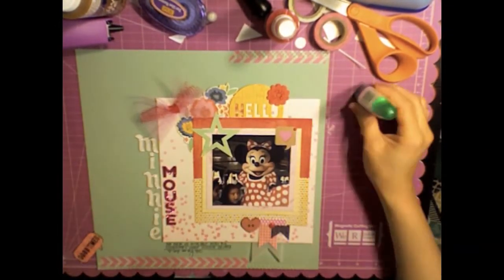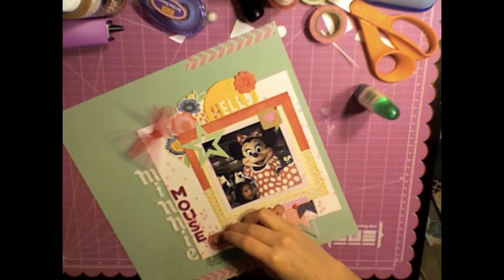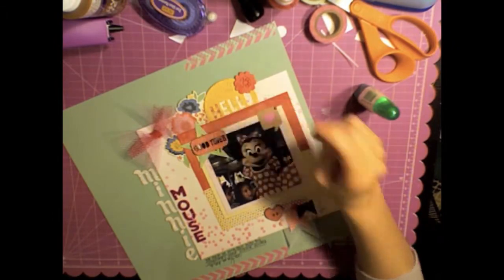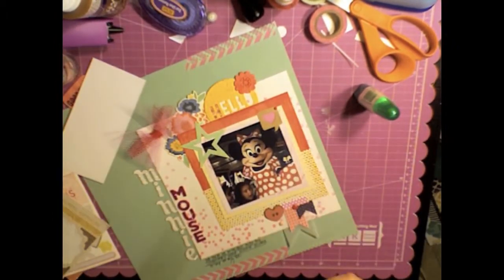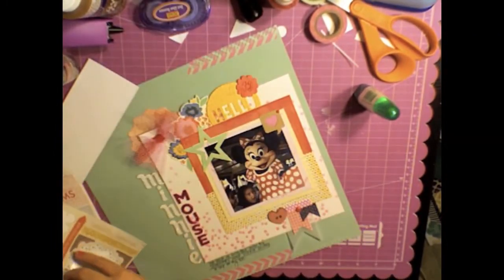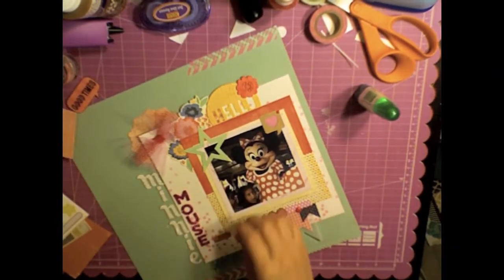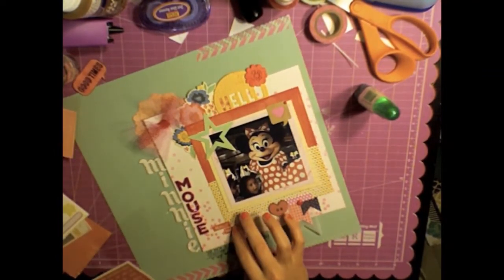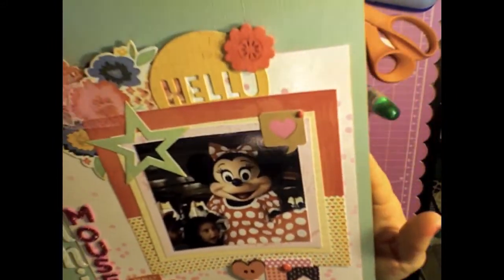I took a distress marker — I think that is Worn Lipstick — and went over that wood veneer. I thought I was going to use a 'good times' piece but ended up not using it. I also put a Prima button down at the bottom and added a My Mind's Eye flower, then added some words that say 'really thanks' — just because of Minnie stepping on my toe. That completes the layout. Thank you guys so much and have a great week!